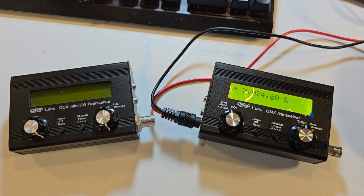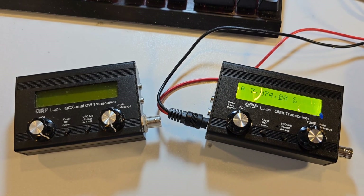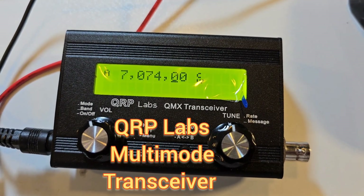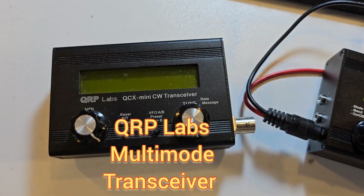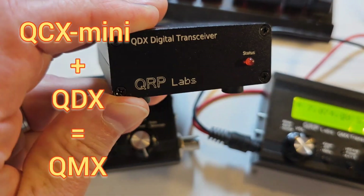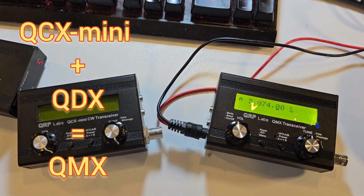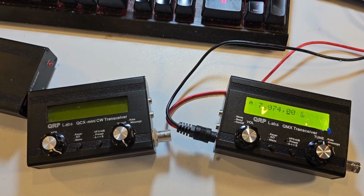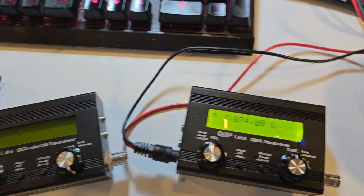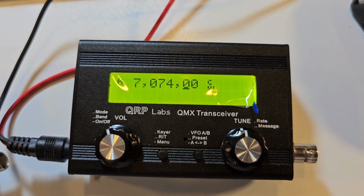As one of my New Year's resolutions for 2023, I decided to make a big push and finalise what I had been thinking of for a while: QMX. The M stands for the merger of the QCX Mini and the digital QDX — both basically in the same package as the QCX Mini, providing all the functionality of both the QDX and the QCX Mini, as well as the potential in the near future for SSB operation with just a firmware update.